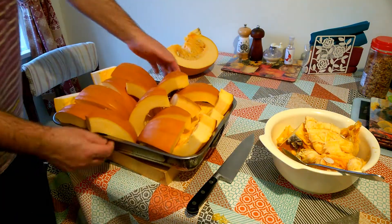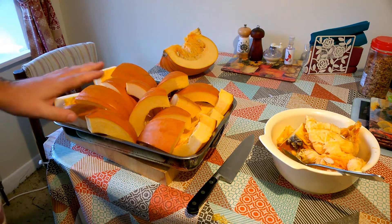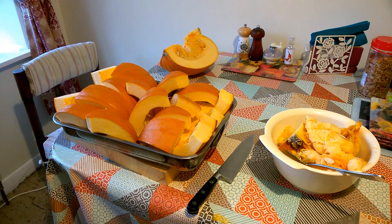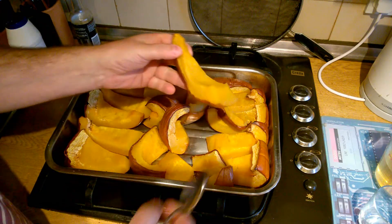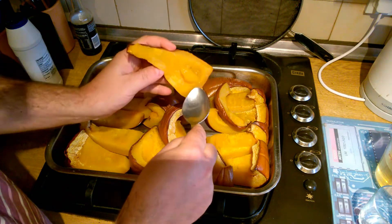That's three quarters of the pumpkin — about as much as I'm going to be able to fit in this tray. Let's get that in the oven and bake it for four hours until it's all cooked down.